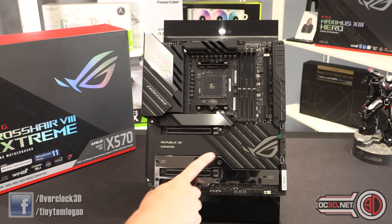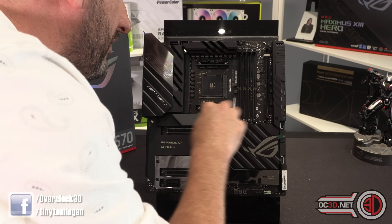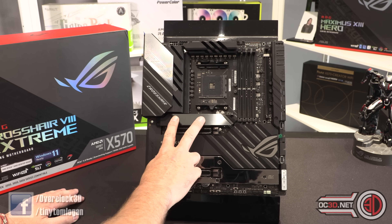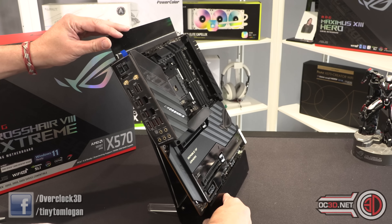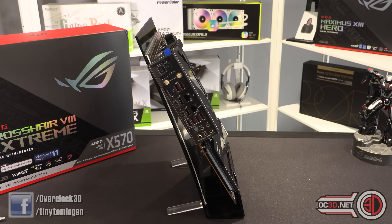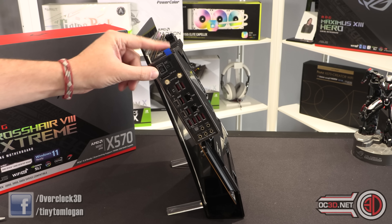Underneath we know we've got M.2 here, there's an M.2 here as well, and there is another M.2 at the top. So you've got one M.2 here, one M.2 here, one M.2 here, and you can put another two up there as well — so quite a lot. Then round the back of the board, you've got your BIOS switch, clear CMOS, and this is so that you can do BIOS flashback.